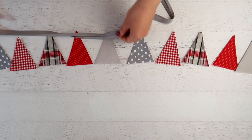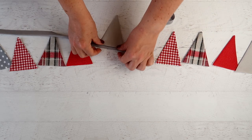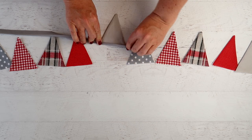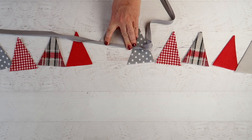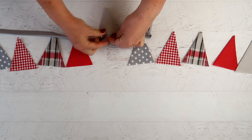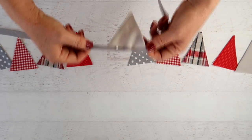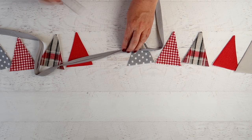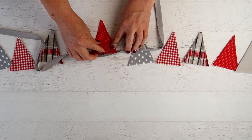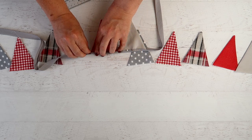Take your bias binding, lay it flat, lay a triangle in the middle, fold it over, and pin it. Then you can decide how far apart you want your triangles to be — they can be right up against each other or you can have space in between. Just measure the space and continue pinning them in until all of them are pinned in place.